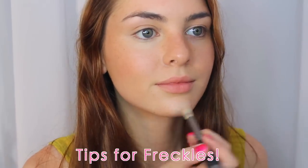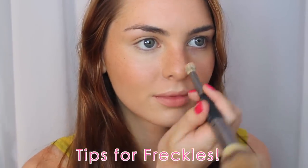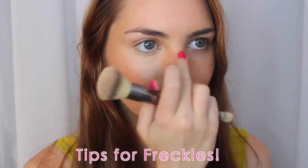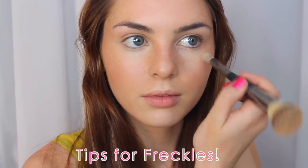I also always brighten up my chin, Cupid's bow, nose, forehead, and jawline to give my face more dimension. But this isn't a Kim Kardashian highlight and contour video — it's really just to break up the freckles and keep you looking healthy and fresh.